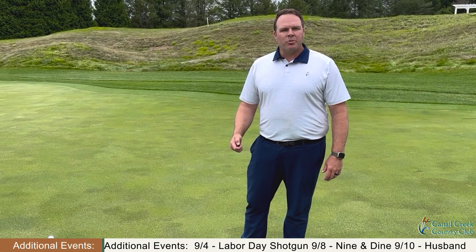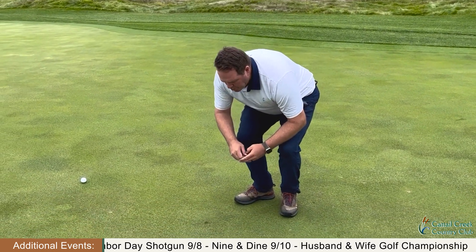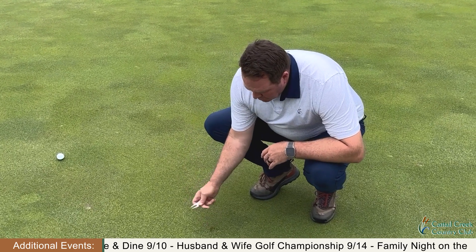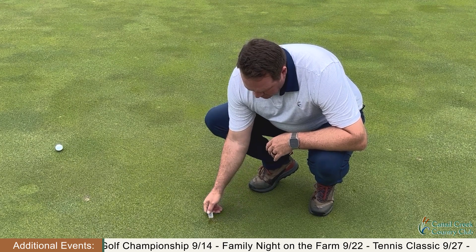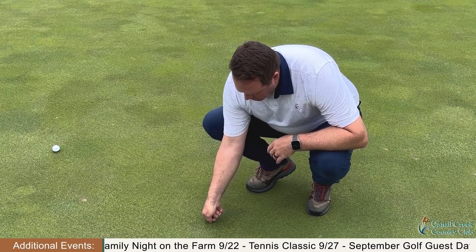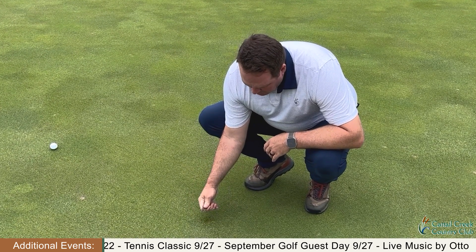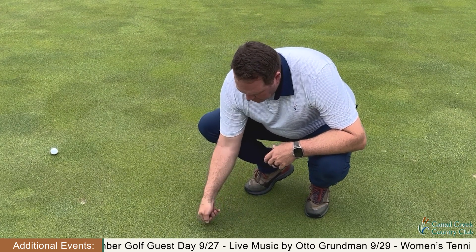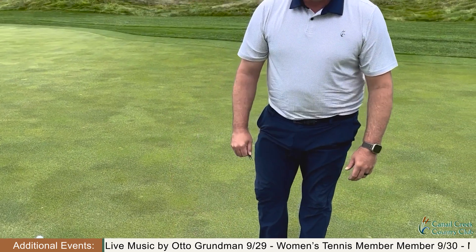Okay, we're on the green, and I just want to talk about ball mark repair. Over here, you can see where the ball's trajectory came from — this is the back of the green and the back of the ball mark. You want to come here first with your ball mark repair tool, almost an inch away from the mark, and just push that in. Coming from behind, push it in, and keep working that in from the outside. Don't pop up and cause the roots to shear. The healthiest way to do it is come in from the sides, then tamp it down with your putter, and you're good to go.